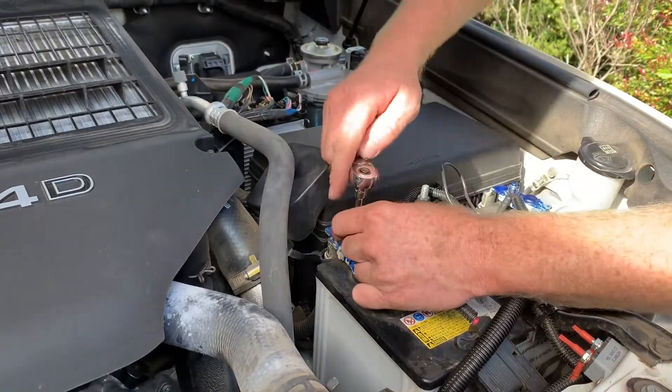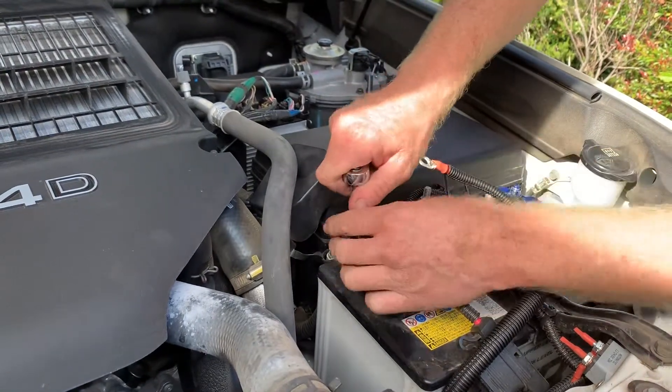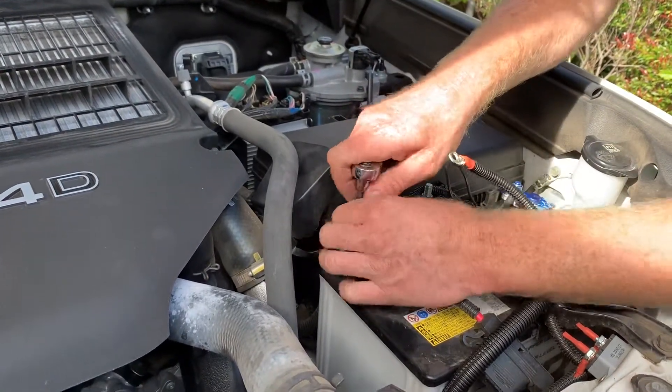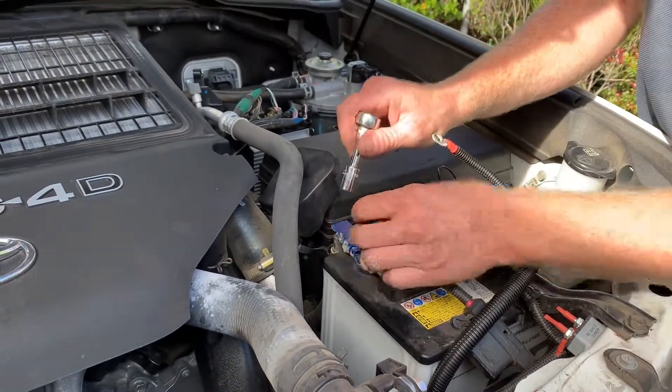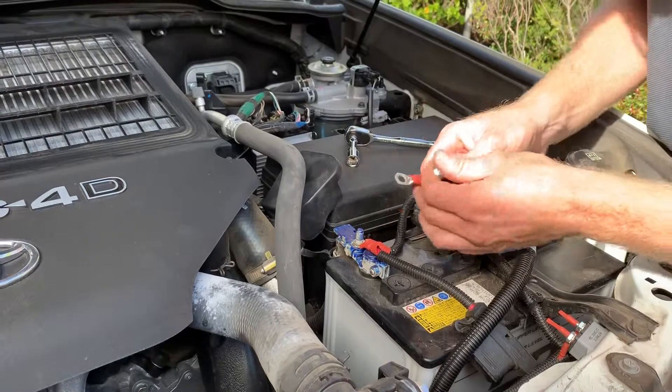And same for the positive — take the existing nut off. This vehicle already has some accessories that have been fitted in the past, so these two cables may not be on yours.